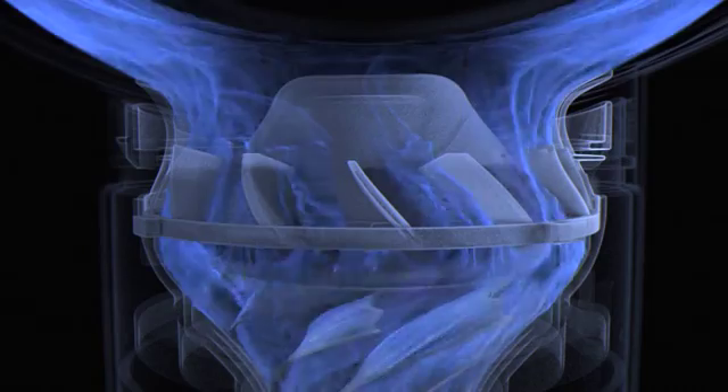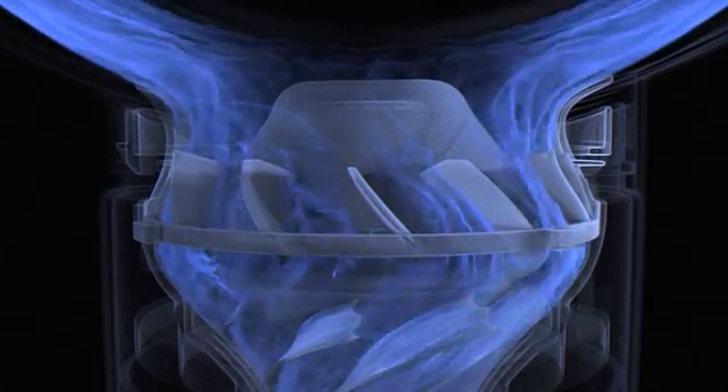The fins of the impeller are asymmetric, so each harmonizes with the others, and they have a scalloped trailing edge to further improve acoustics. An aerodynamic diffuser separates the airflow into controlled parts for efficiency.